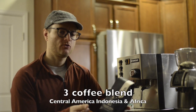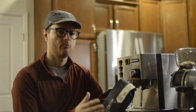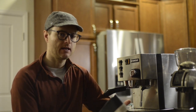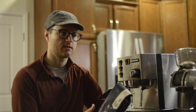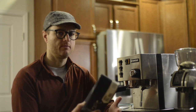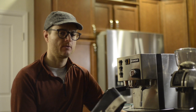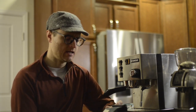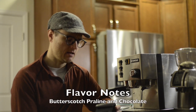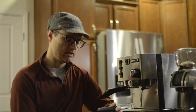The blend is listed as Central American, Indonesian, and African. It said there are some washed and natural processed coffees. If I had to guess, the natural processed would be the African — probably the Ethiopian natural processed — and the washed would be the Central American. The Indonesian would typically be washed but could go either way. They list notes of butterscotch, praline, and chocolate, with a deep and silky amber crema and a sweet caramel finish.